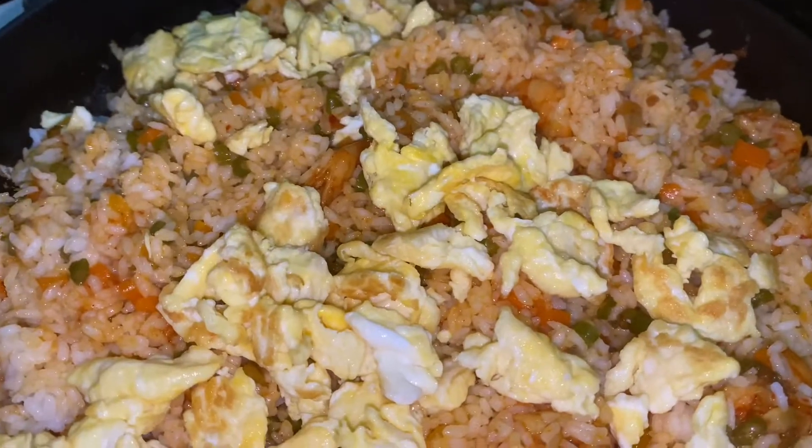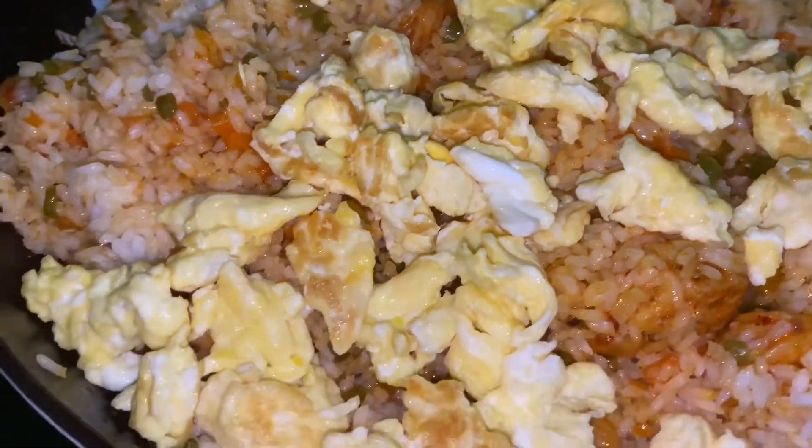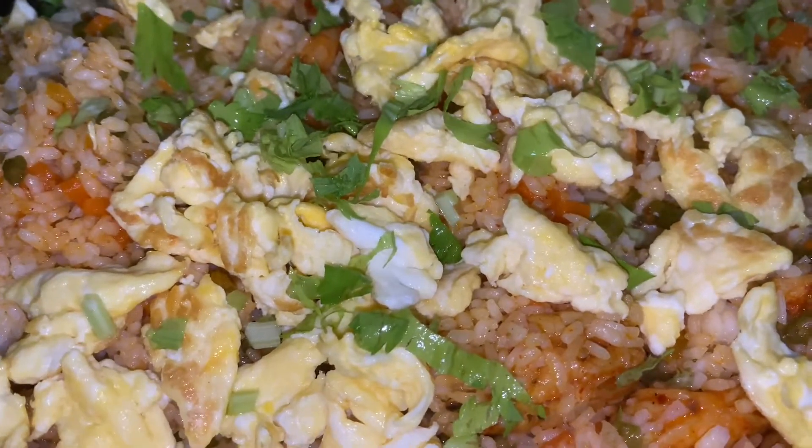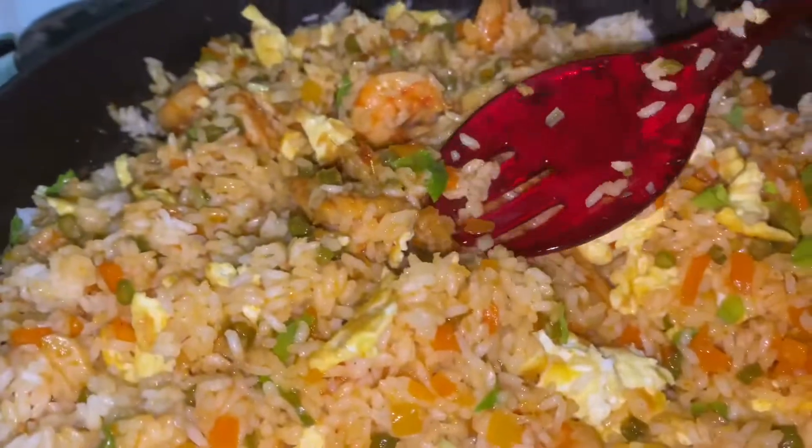Hi, hello and welcome back to Kitchen Life. Today we are making Chezwan Prawns Fried Rice. You are watching Kitchen Life — this is the taste of fried rice. We have the ingredients ready for the Chezwan Fried Rice.